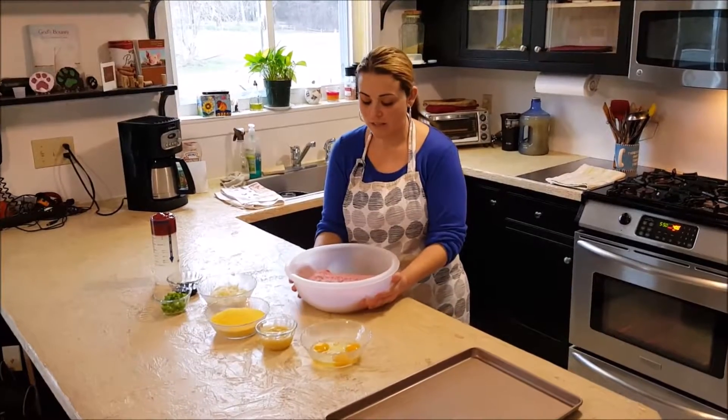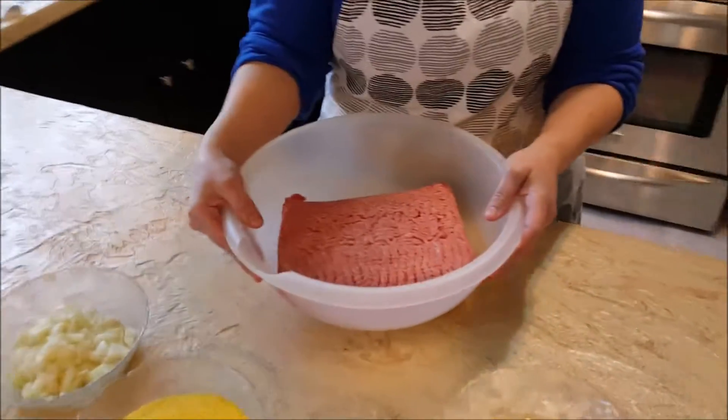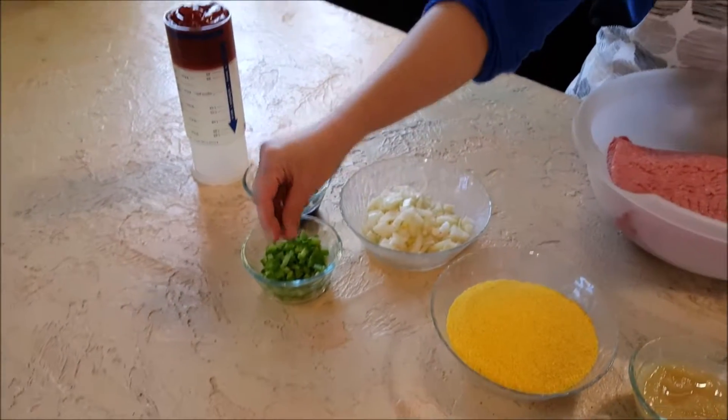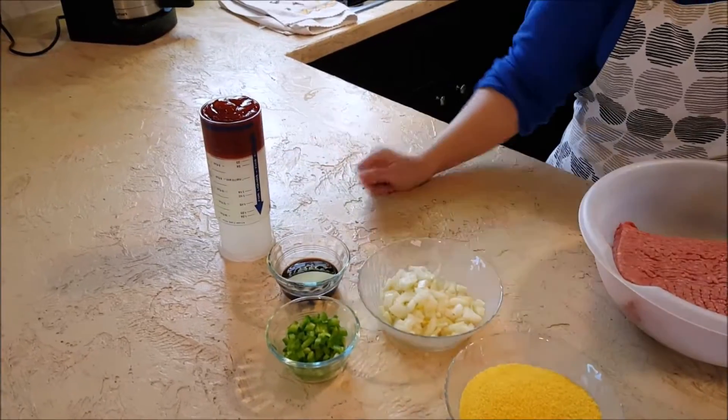What you're going to need for this dish is 85% lean ground beef, eggs, applesauce, gluten-free breadcrumbs, chopped onions, very finely chopped peppers, Worcestershire sauce (gluten-free as well), and ketchup.